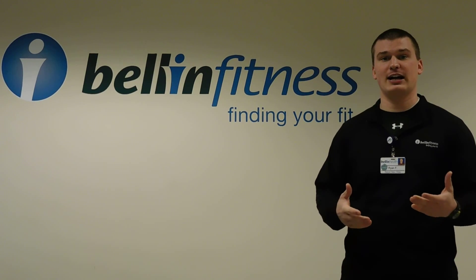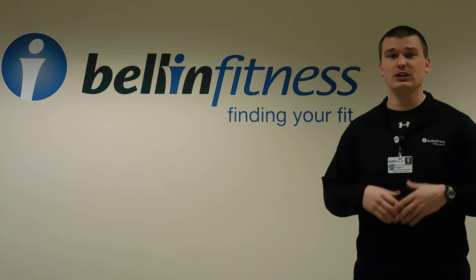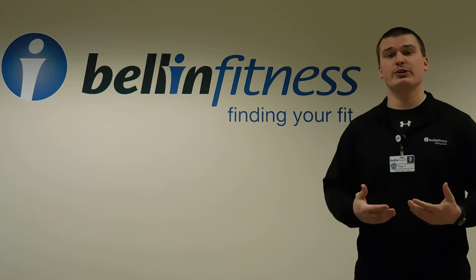Hi, everyone. My name is Ryan Finnell. I am the personal trainer here at the Howard-Suamico School District Clinic. Today, I want to talk to you guys about a great opportunity that we're bringing to your school district, and that is the Movement Risk Screening class.